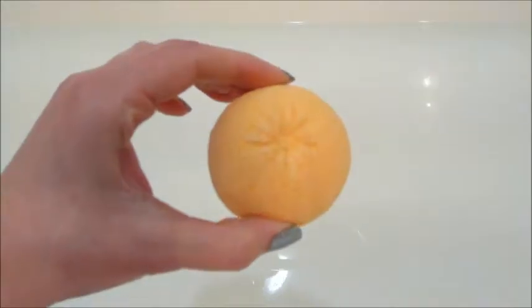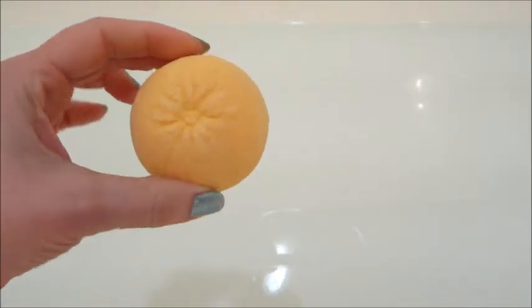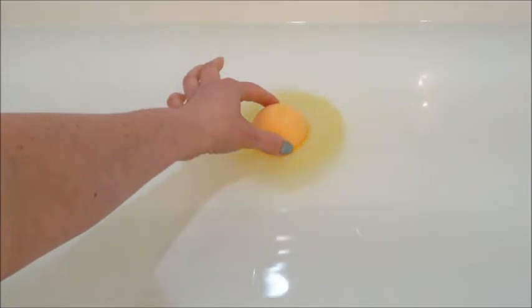Next up, I thought this was an orange but apparently it's a grapefruit. I was wondering why it didn't smell too much like orange, but then I read the description on Amazon — oh, it's a grapefruit, that's why!